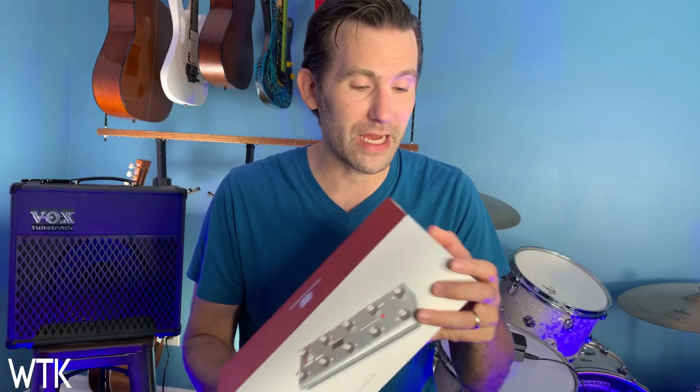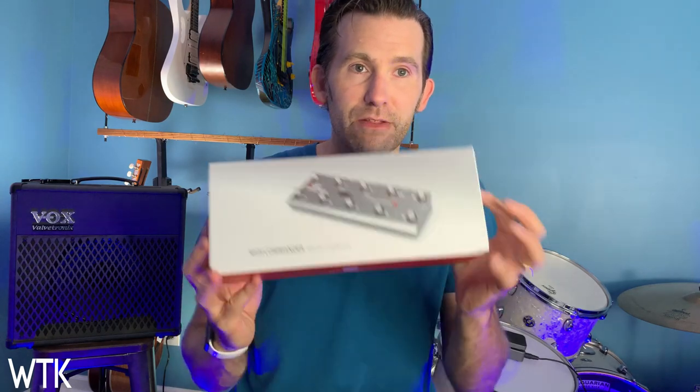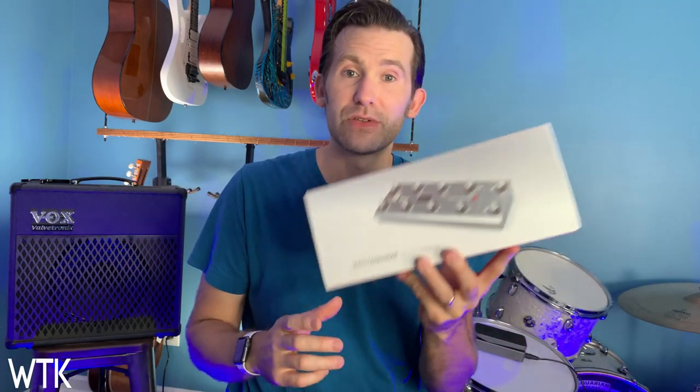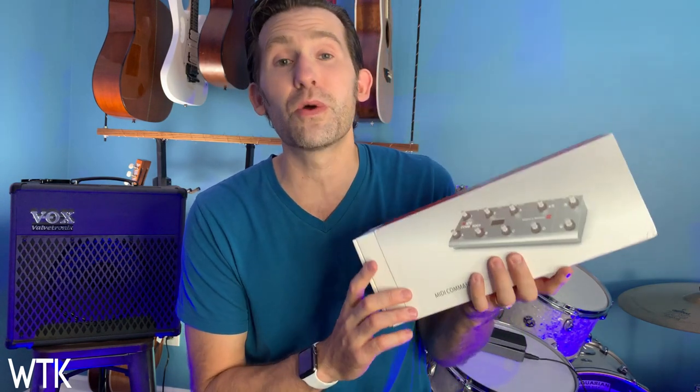You may not know what the Kemper or the Axe, all these software programs are that people are using — the Line 6, the Helix — all these things cost thousands of dollars. This little guy is very affordable, but it doesn't really have a brain. What it does is it controls whatever you have. So this can control the Kemper, it can control the Fractal, the Axe, control your Mac, control anything in Logic. You can control probably your keyboard or whatever you want to. And as we go forward with these videos this week, I'm going to show you how I'm creating a whole new rig and going to church with just this little thing right here and my iPad.